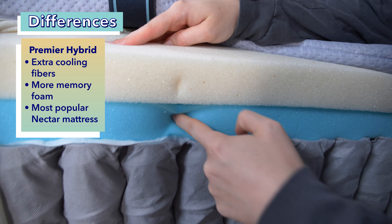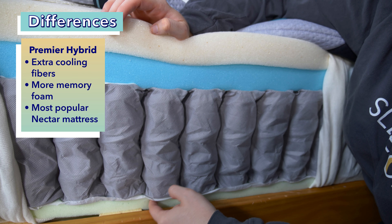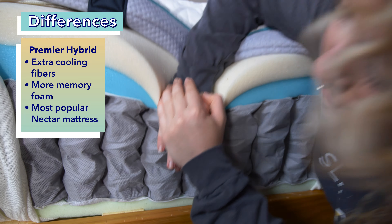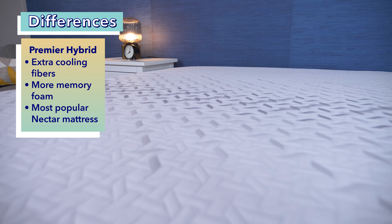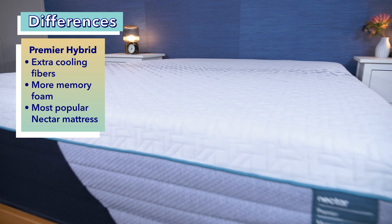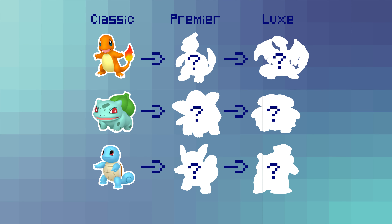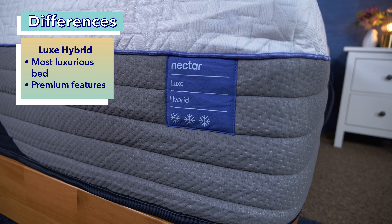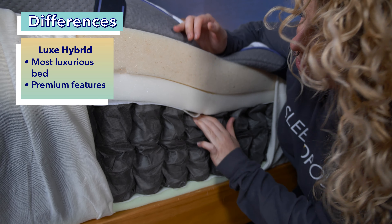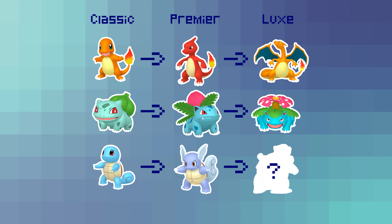Then you have the second mattress in the hybrid line, or the evolved version of the original — the Nectar Premier Hybrid. This bed comes with a few more bells and whistles compared to the original, like extra cooling fibers and more therapeutic memory foam. The Nectar Premier also happens to be the brand's most popular mattress, comparable to second-generation Pokemon like Ivysaur, Charmeleon, and Wartortle. And finally, you have the Nectar Luxe Hybrid — the final evolution with the most premium features, like Venusaur, Charizard, or Blastoise.